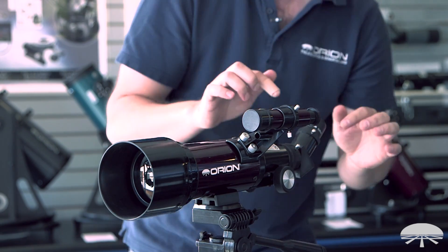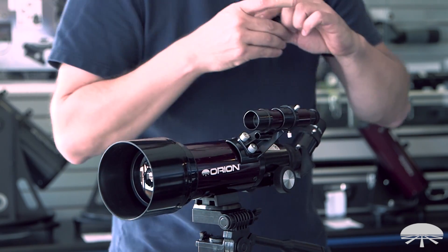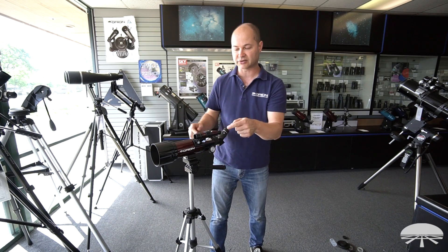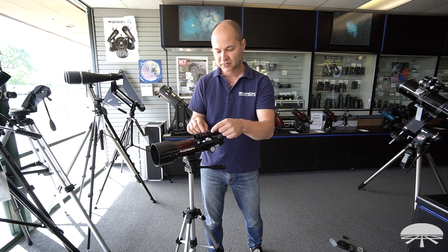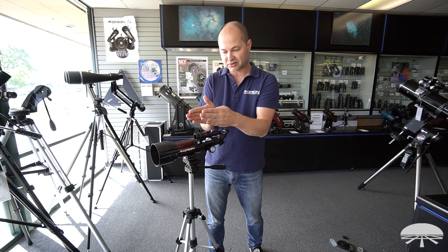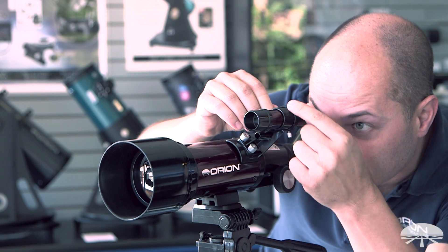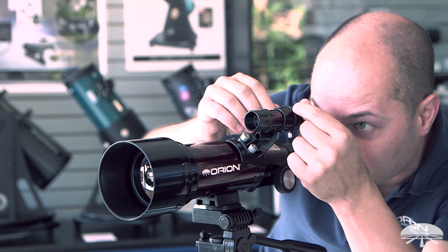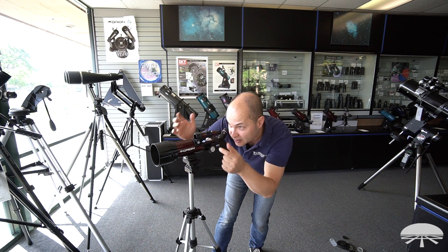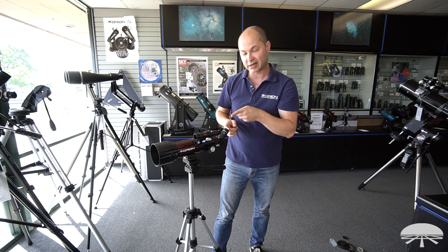Now it's centered in the main scope. If I look through the finder scope — I'll take the caps off — I can see the building, but it's not centered in the crosshair. That's what the three screws on the perimeter are for. You just have to experiment: loosen one, tighten another, and it adjusts the tip and tilt of the finder until it overlaps with what you see in the main scope. Get it aligned, then snug all three screws so it's holding position. Verify it's still there, because as you do the adjustment you might move the telescope. Now the crosshair sees exactly what's in the middle of the main scope.